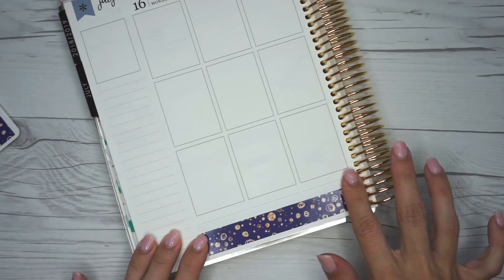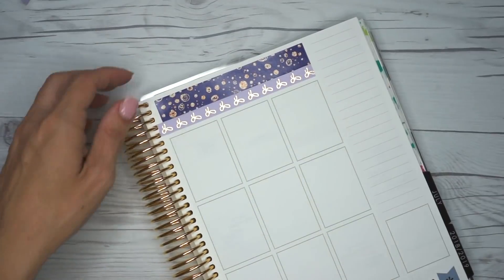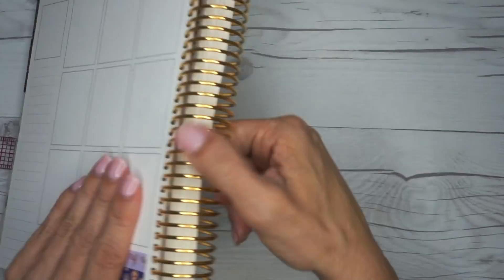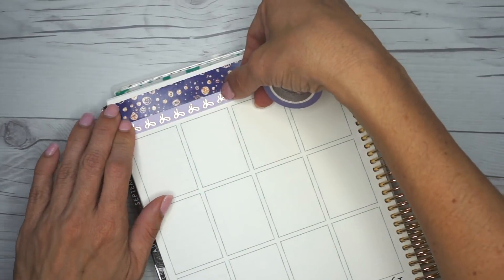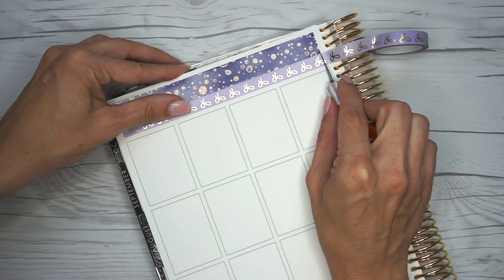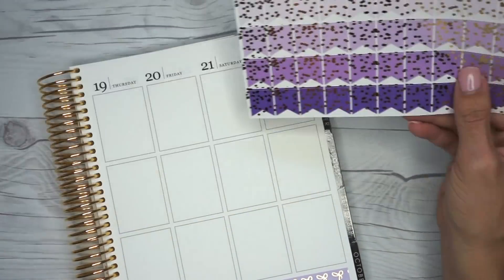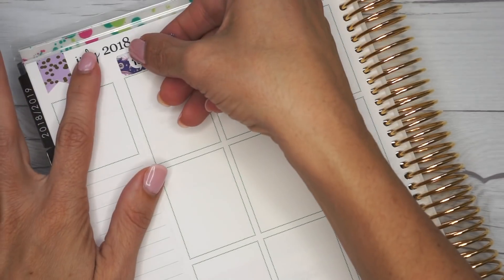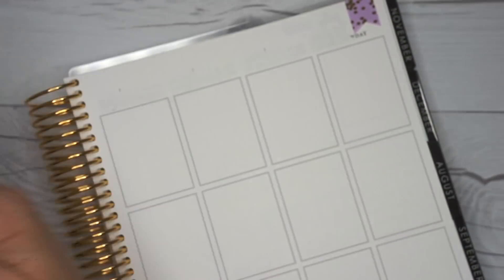The first thing I'm going to do, as usual, is put down my bottom washi. I did cut it down a bit off camera so I had enough room to fit in the Simply Gilded washi. I love the way that looks, especially because the washi in this kit is a really dark purple with a glitter polka dot pattern, and I like pairing it with the lighter lavender Simply Gilded washi. I'm picking out which flags I want to use — I've been loving using these flags in the corners of the Erin Condren. I did white out all of the dates off camera.